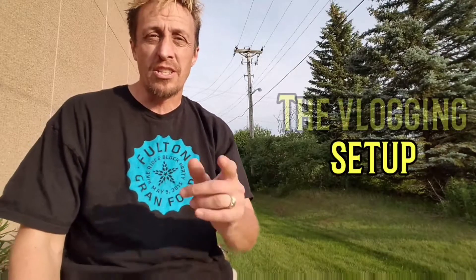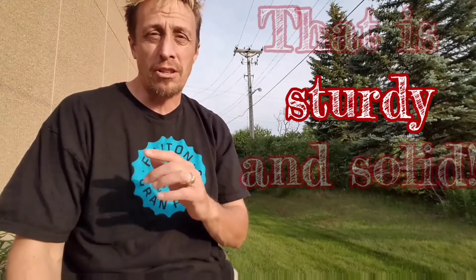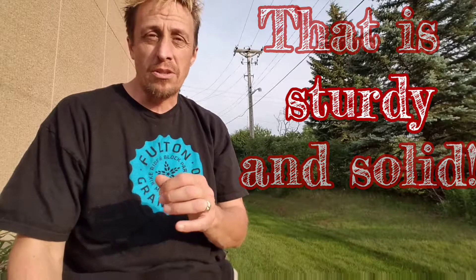This is a video on a vlogging setup for a cell phone. My cell phone that I'm currently using is a Samsung Galaxy S7. I'm not sure how some of these items work with an iPhone versus an S7 since I have not tried it. The stuff that I have here is very inexpensive — I think it's the cheapest I've seen on YouTube. I'm going to do a pan across all the things I have for this setup, and then go through them one by one.